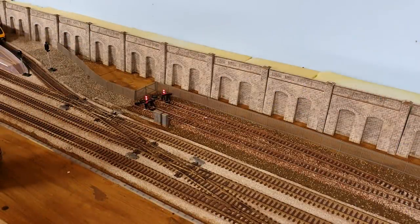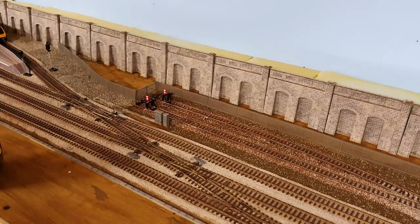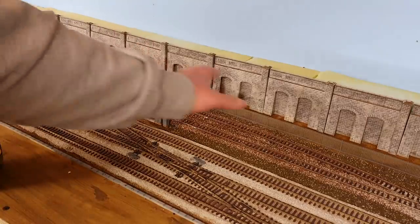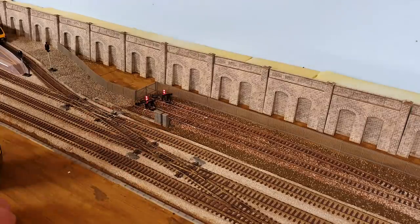Hello and welcome to New Junction. Today as we continue the progress on the pilot sidings, first things first, I'm going to address the rear of the scene — mainly this section and obviously behind the fence.